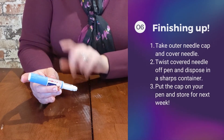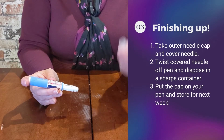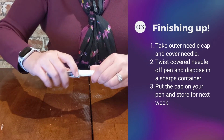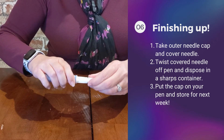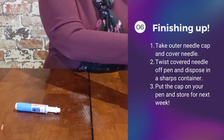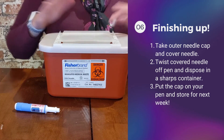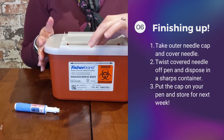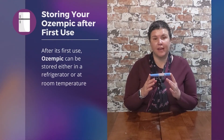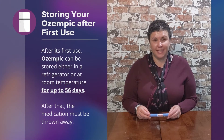Then we need to remove the pen needle. Take the cap that I told you to save and, twisting in the opposite direction, remove the needle. You should have a sharps container from your local pharmacy — drop the needle into the sharps container. For Ozempic, the pen can be stored at room temperature for up to 56 days. If you have medication left in the pen after that, it must be thrown away.